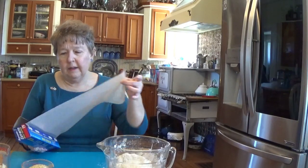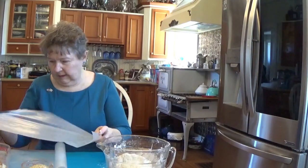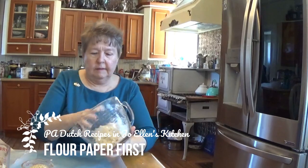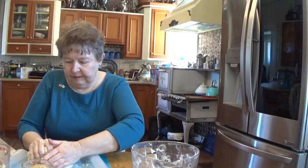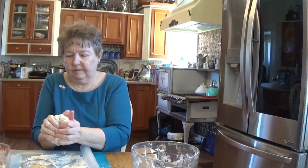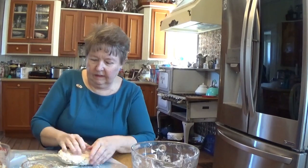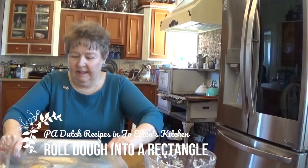My trick to rolling out pie dough is to place the dough between two pieces of wax paper. You have a little flour in the bottom of your bowl — it doesn't hurt to put the flour down first and spread it around so that it peels off real easily. It gets absorbed into this ball of dough. You're going to put the other piece on top and get a rolling pin, and we're going to roll it out into a rectangle if we can.